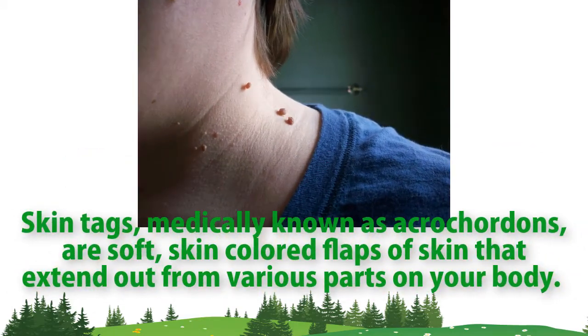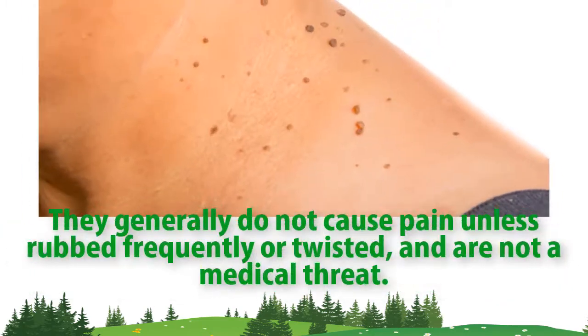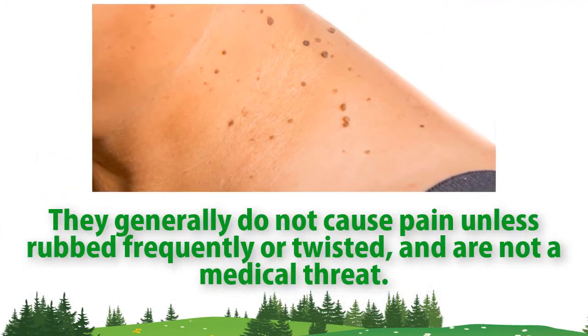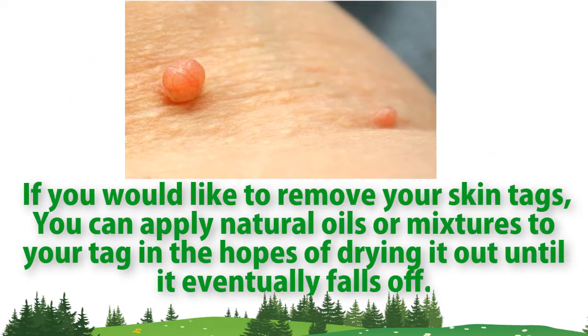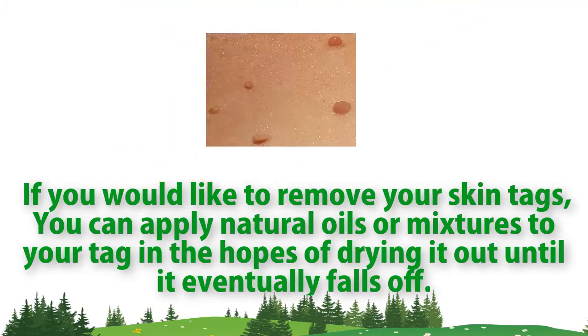Skin tags, medically known as acrochordon, are soft skin-colored flaps of skin that extend out from various parts of your body. They generally do not cause pain unless frequently rubbed or twisted, and are not a medical threat. If you would like to remove your skin tags, you can apply natural oils or mixtures to your tag in the hopes of drying it out until it eventually falls off.